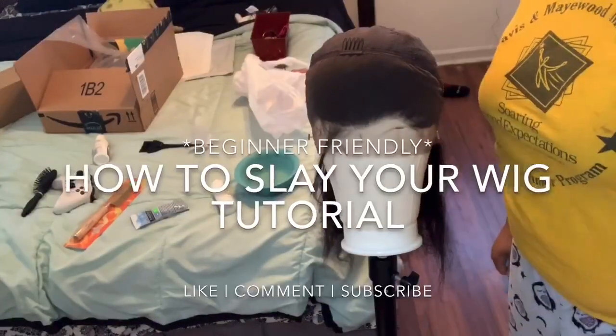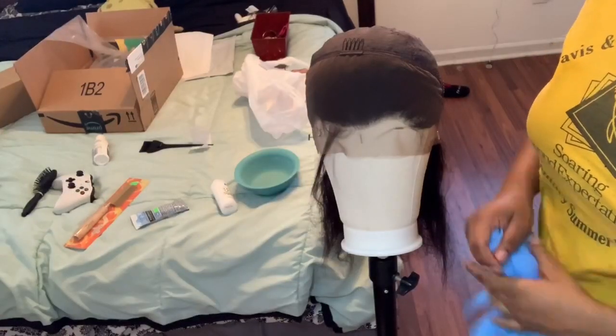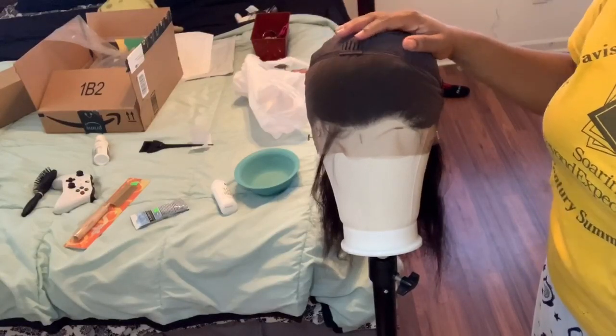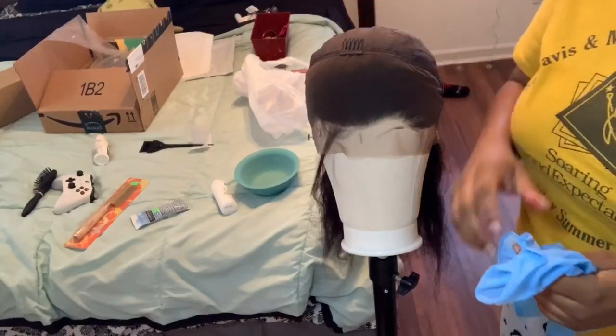Hey guys, it's your girl BeatBall Ari and I'm back with another video. Today I'm going to show you how to slay your wig just like I did mine. If you're interested in the details of this wig, please check out my last video. Make sure you also like, comment, and subscribe.